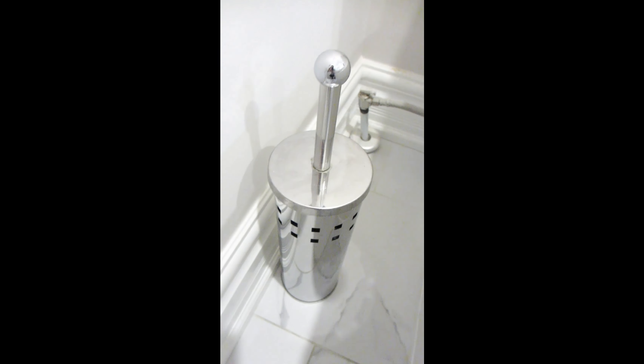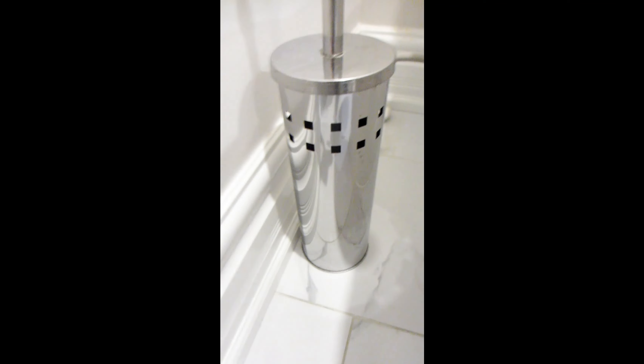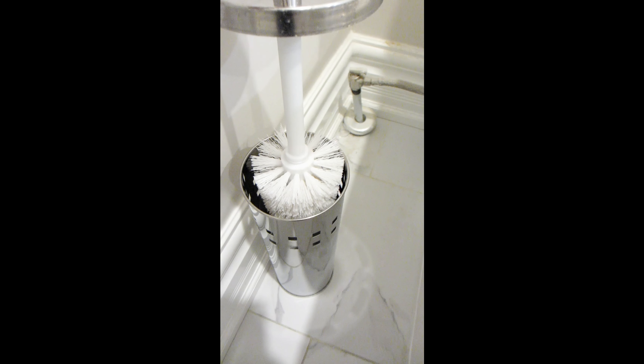Hey guys, today we're taking a look at this toilet brush holder. We have one of these in each of our bathrooms and with the stainless steel chrome finish, it matches the rest of the bathroom hardware decor that we have.